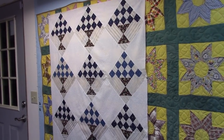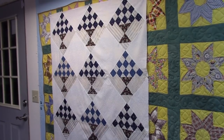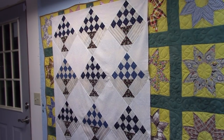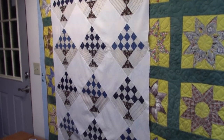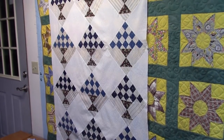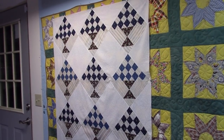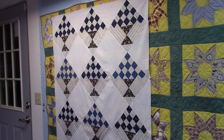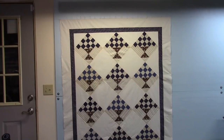Here's the quilt at this point — it's all stitched together. Looking pretty good. The next step is the inner and outer border. I'm going to wait and do that tomorrow as it's getting late and I'm too tired to tackle math at the moment. I'll measure this top, then cut and attach the inner borders, then cut and attach the outer borders.